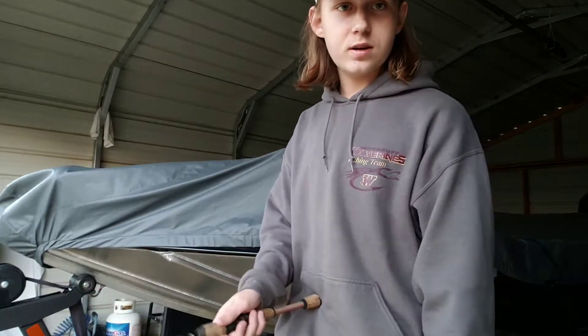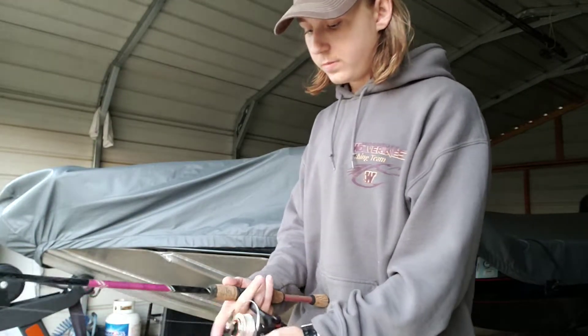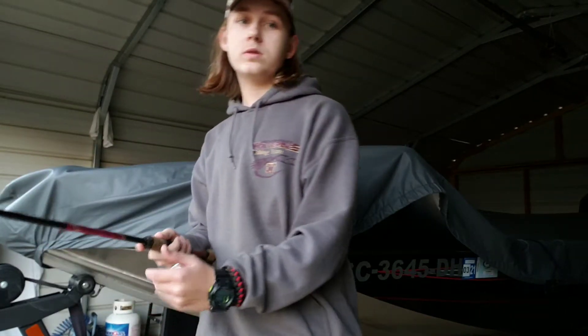This is the pond fishing setup that I use. Thanks for watching this episode with the outdoors, and I'll see you on the next one.